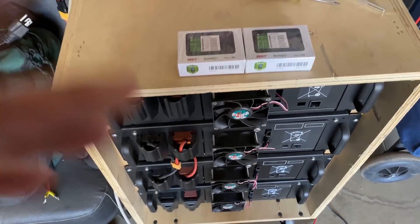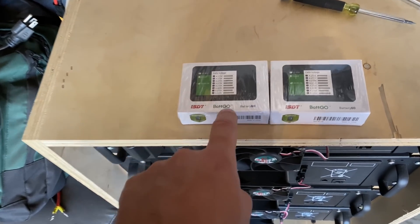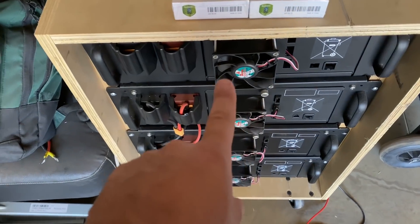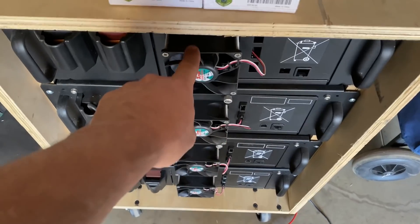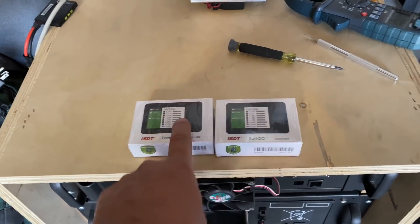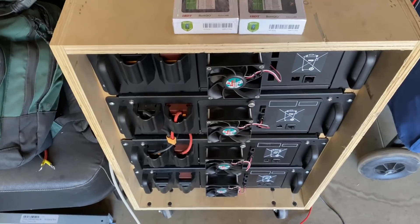Quick video today. I'm going to show you how to use these ISDT BatGo voltage meters and balancers to balance your Samsung ESS modules. I purposely unbalanced one of these modules, and right now we're going to hook these up to balance them, and then we can connect all four of them together.